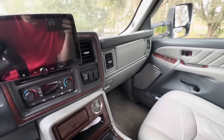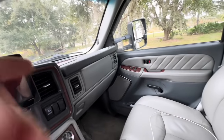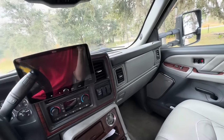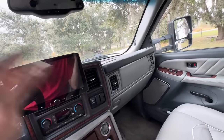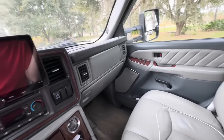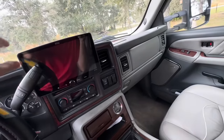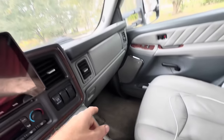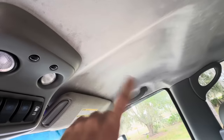I was going through comments in that video and people were asking me about what was happening with the interior restoration on this 2007 late production Chevrolet Silverado 3500. This is my personal vehicle and I did a whole entire tear down on the interior, put some HVAC stuff in it, replaced the carpet, and it all started with the headliner right here.